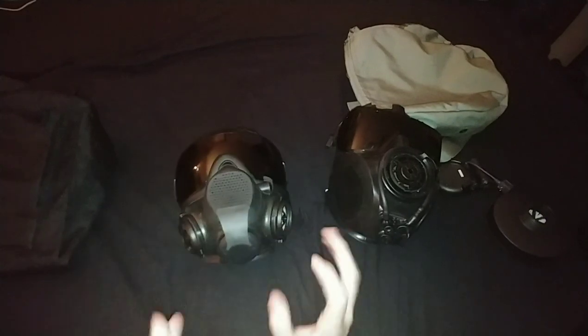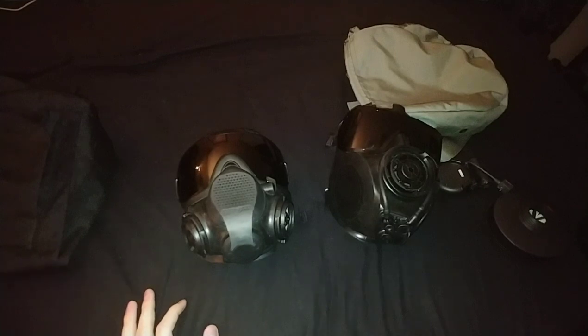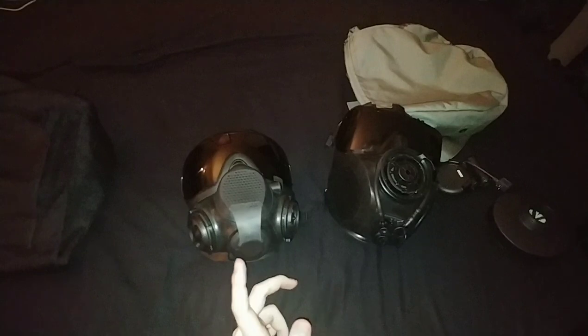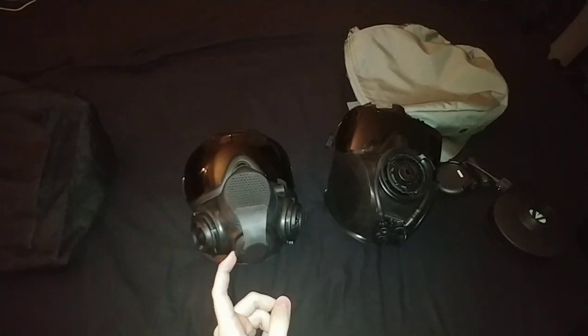That's about the general portion of both of these masks. I'll come back in a few seconds to show you the test and how this air-locks where the other doesn't, with the filter off. I will not show my face on YouTube - just personal preference.